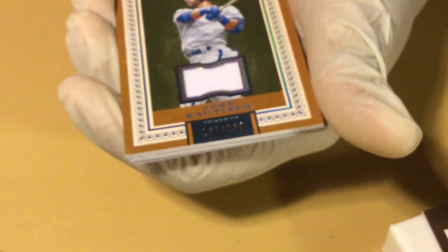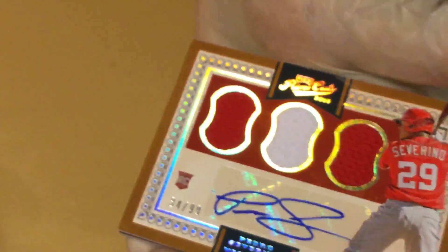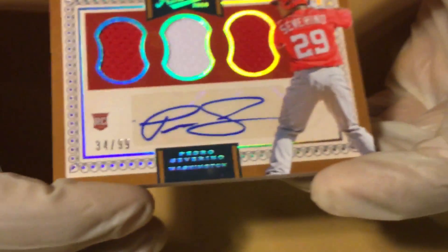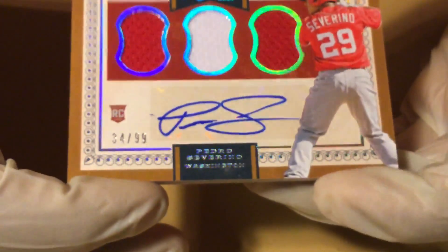Jose Bautista follows me on Twitter — 147 to 149. Luis Severino, Pedro Severino's brother. Rookie card, Triple Relic, numbered to 99. That's cool, nice colors.